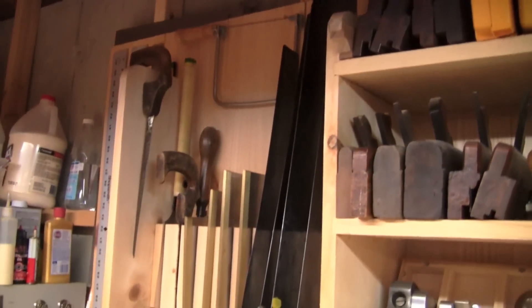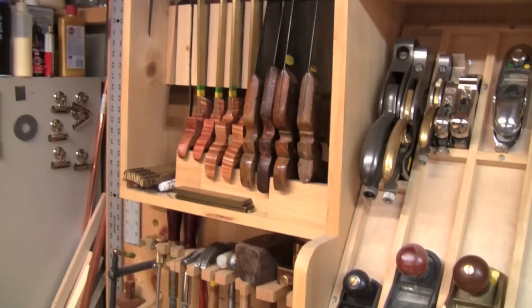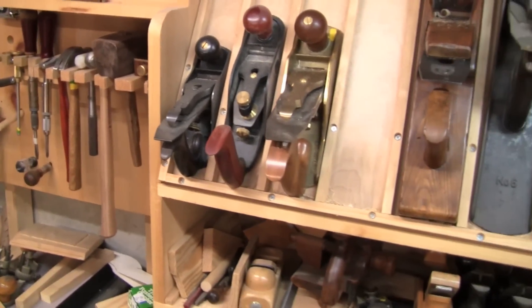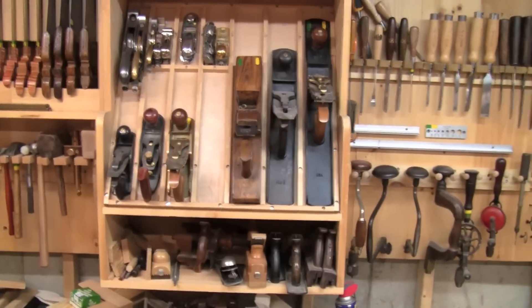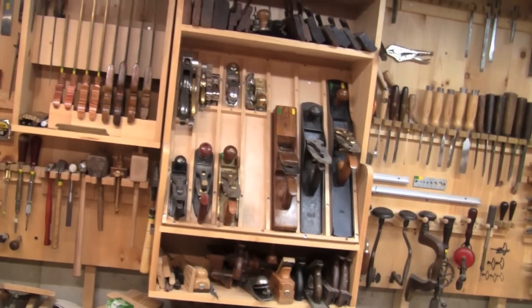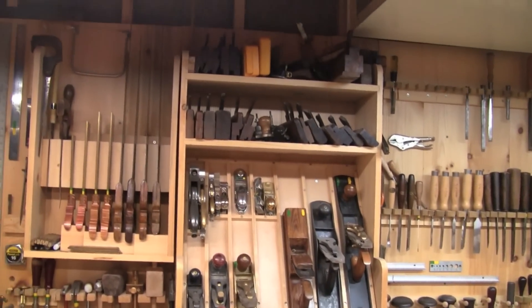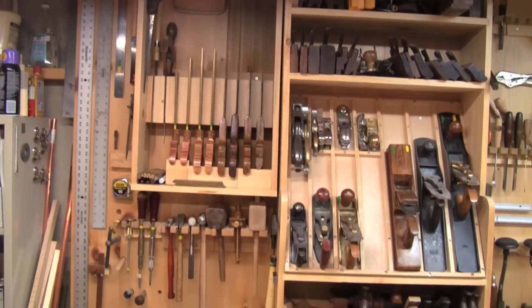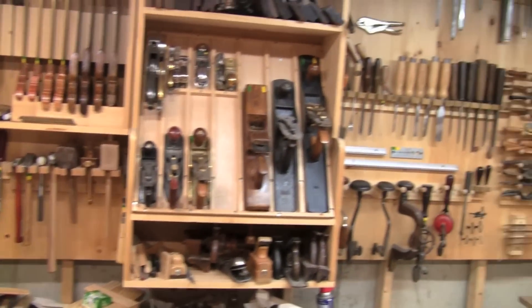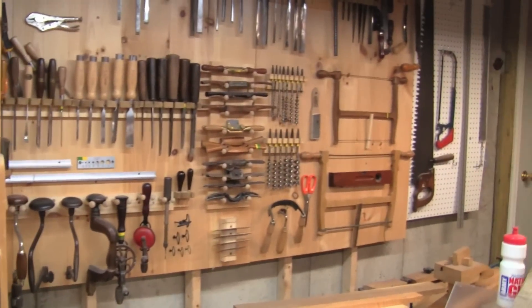This system is extremely simple to construct, low cost and very versatile. As you can see I have a variety of different holders mounted on this, simply screwed to the wood or nailed in. The nice thing about that is if I need to reconfigure this to change the organization, it's trivial to dismount something and remount it somewhere else.